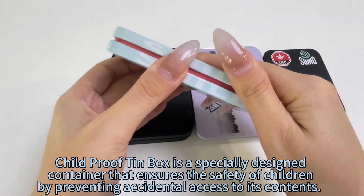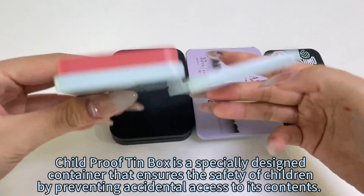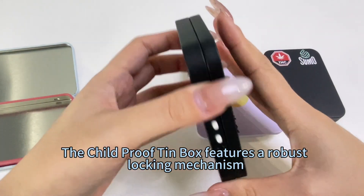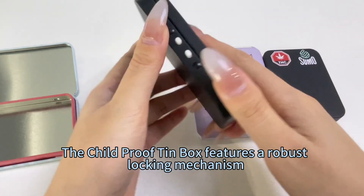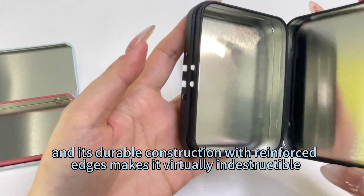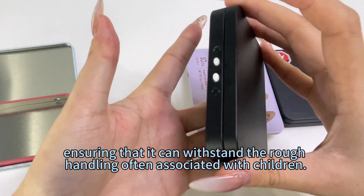The Childproof Tin Box is a specially designed container that ensures the safety of children by preventing accidental access to its contents. It features a robust locking mechanism, and its durable construction with reinforced edges makes it virtually indestructible, ensuring that it can withstand the rough handling often associated with children.